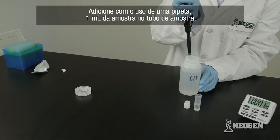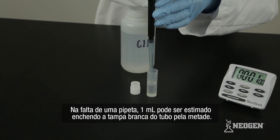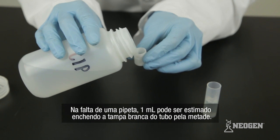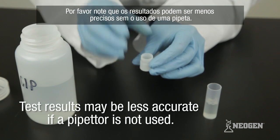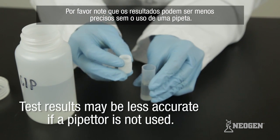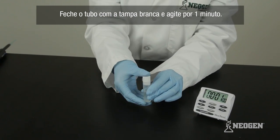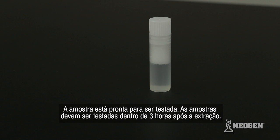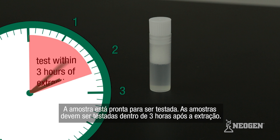Pipette one milliliter of sample into the sample tube. If you don't have a pipetter, you can estimate one milliliter by filling a white sample tube cap up halfway and adding it to the sample tube. Please note that test results may be less accurate if a pipetter is not used. Secure the white cap and shake for one minute. The sample is now ready for testing. Sample should be tested within three hours of extraction.